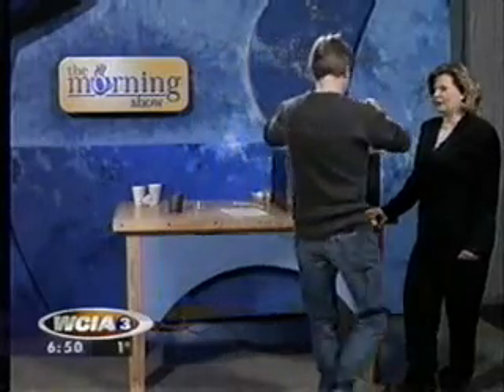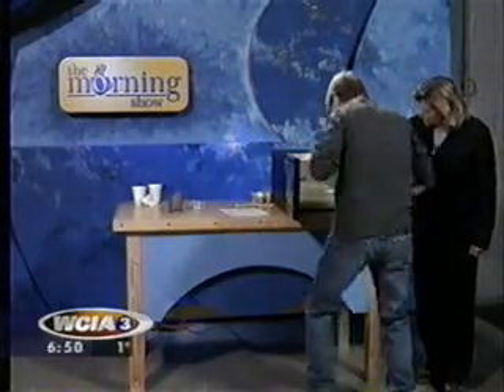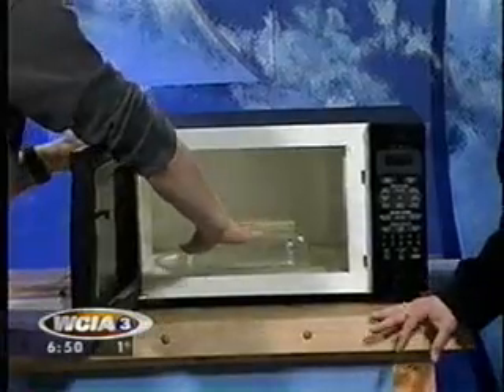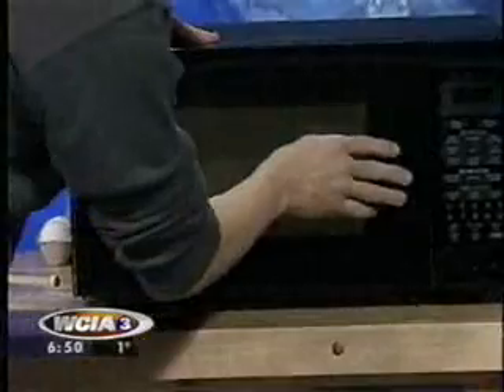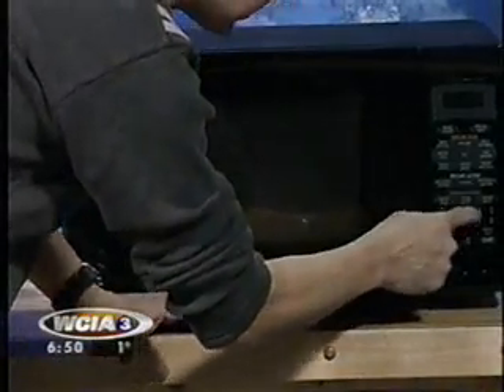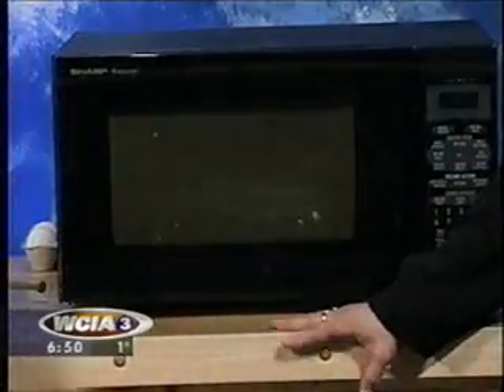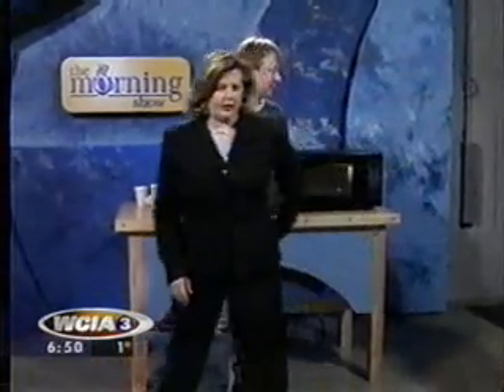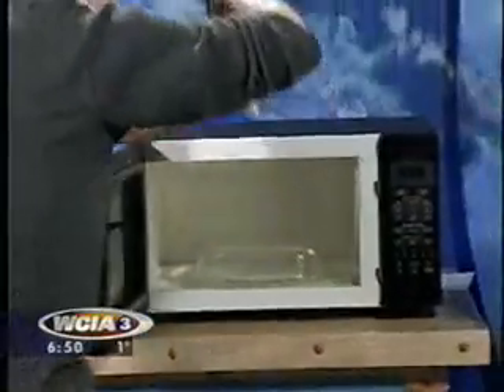She's not going to eat that for breakfast this morning, is she? I hope not. I'm going to lay that in there on a little Pyrex pan just to lift it off the bottom a little bit. We're going to put this in for a very scientifically calculated 13 seconds. That makes a funny noise on your earpiece when you walk by.